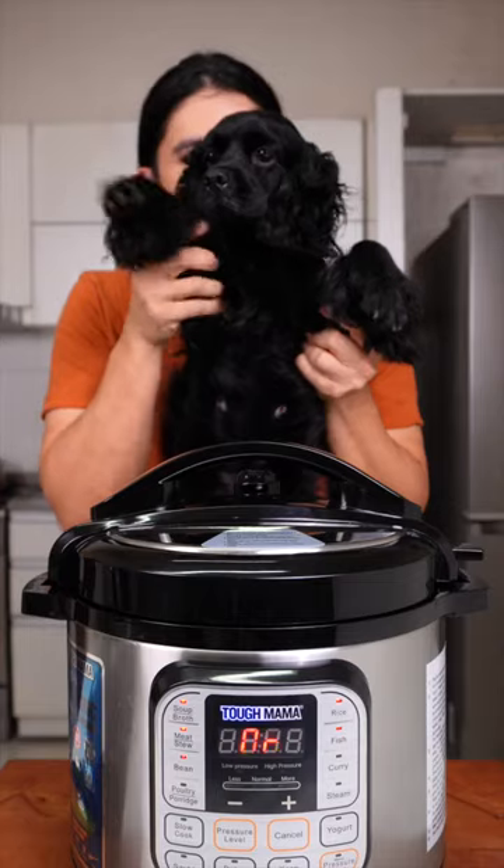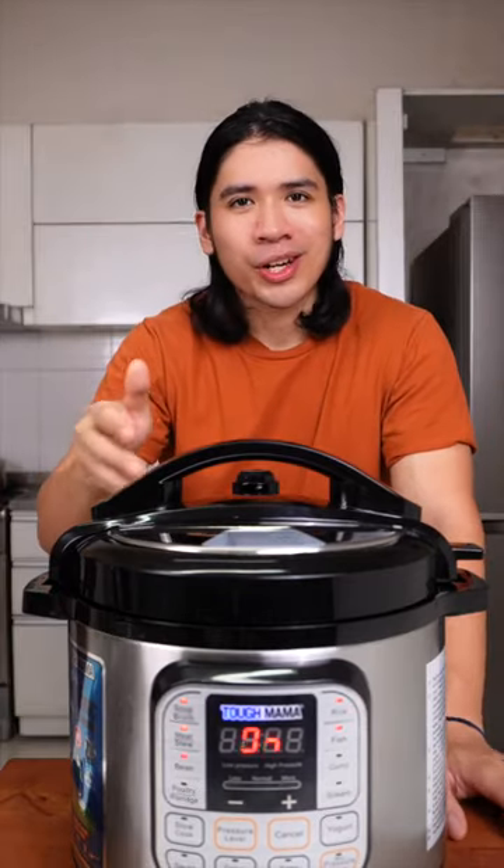Okay guys, to make our Lengua super tender, I'm using Tough Mama's Electric Pressure Cooker. This is so convenient — you can cook literally anything in it. Perfect for the busy holiday season.